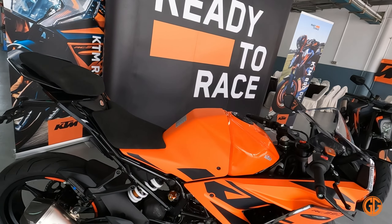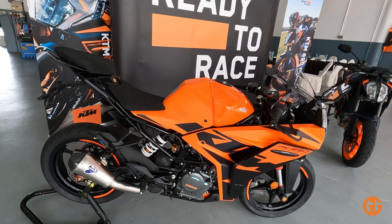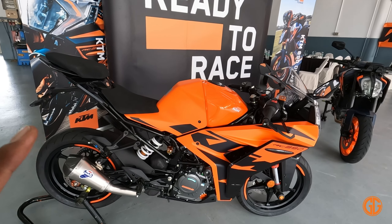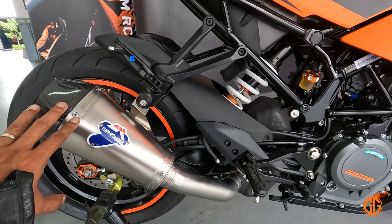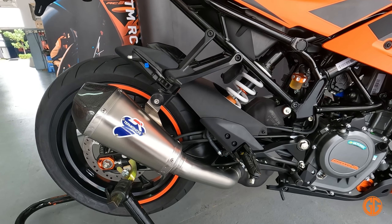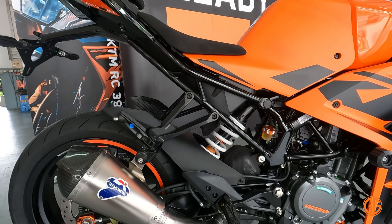Sangat cantik bila kita tengok depan-depan. Mari kita tengok KTM RC390 yang baru ni. Ini adalah model terbaru RC390. Dia untuk kita test dekat track ni. Dia dah dipasangkan dengan exhaust slip-on. Nanti saya tunjukkan motor yang dah untuk track ready punya spec.